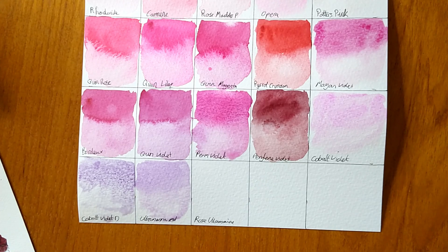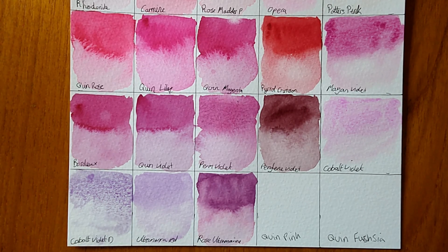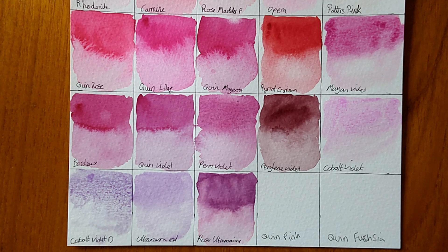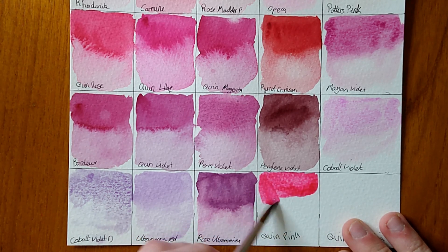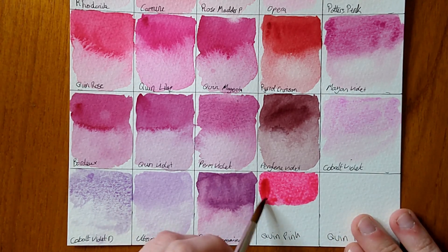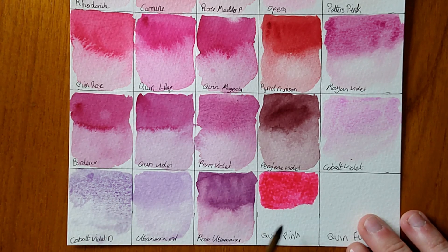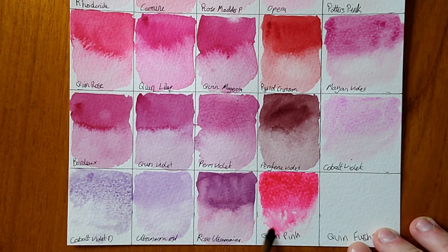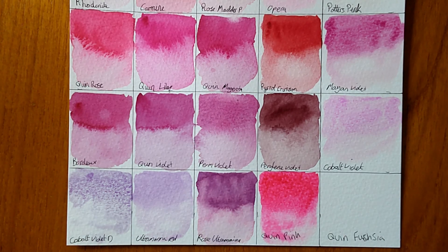I think my phone cut out for a moment — we've done up to Rose Ultramarine, and now going back to the colours I missed. Quinacridone Pink is definitely pink — pinker than Quinacridone Rose. It's a number two on the lightfastness scale so not quite as permanent, but it still shouldn't fade unless left in bright sunlight. It's a really nice colour with a really nice flow, as expected from a quinacridone. The last colour for this video is Quinacridone Fuchsia — a pinky red-ish colour, works really well. It's kind of in between a violet and a red. The fuchsia reminds me of fuchsia flowers — that pinky-red-purple kind of colour.